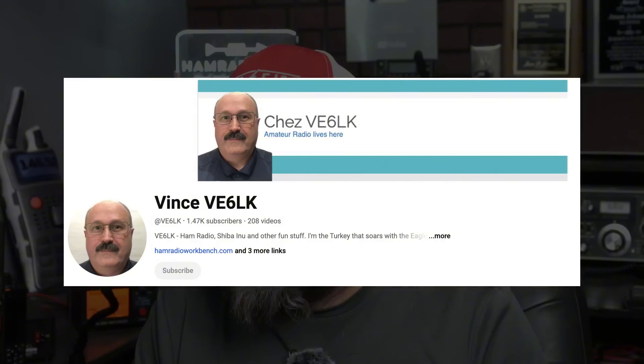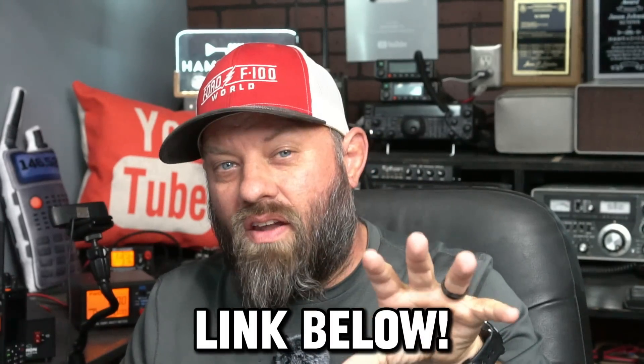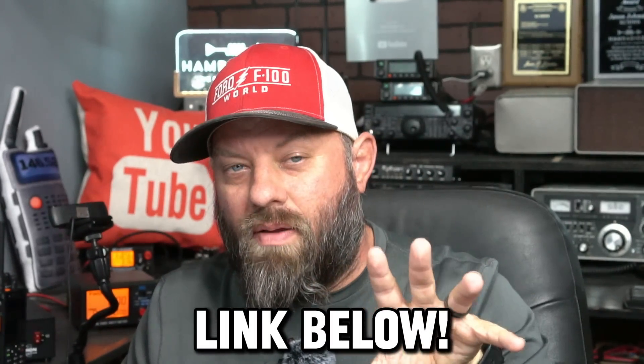This was sent to me by Vince, VE6LK, yesterday. He said if you want to make a video about this, these were just announced — he's not going to make a video, so feel free. Thank you, Vince. I appreciate that heads up. I'll put a link to Vince's channel in the description below. He does a lot of build videos, CW type videos, and POTA stuff on his channel.